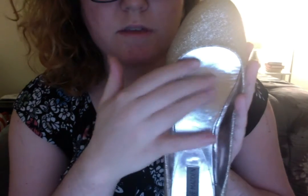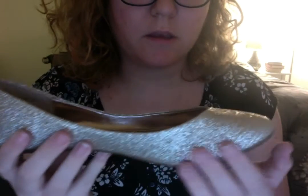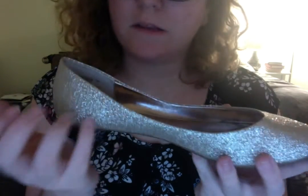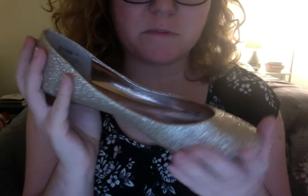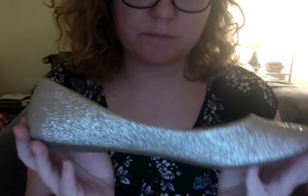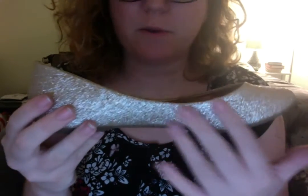Sadly, the shoe doesn't have any arch support, so it's not made for walking a lot. But it's perfect for a wedding or a night out. It's a little loud for a casual outfit, but it's perfect for a wedding if you like a little fun. This is the perfect shoe. How do you feel about this one? You like it? Okay, I'll put it aside.